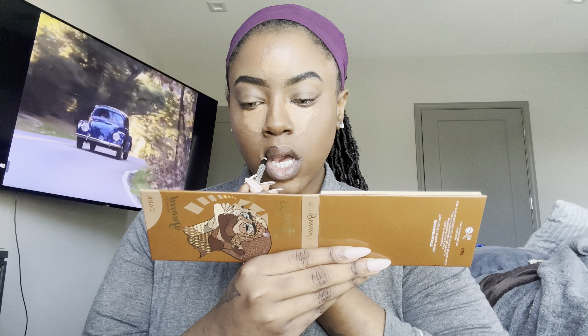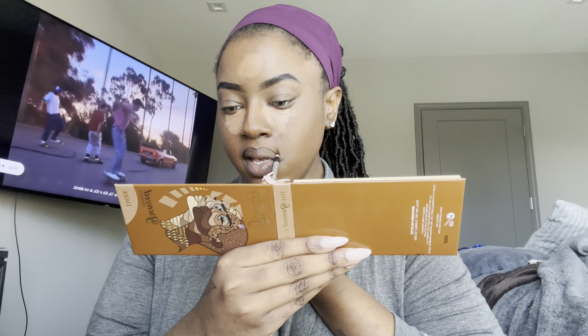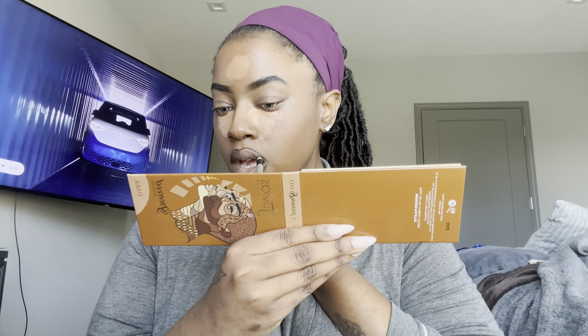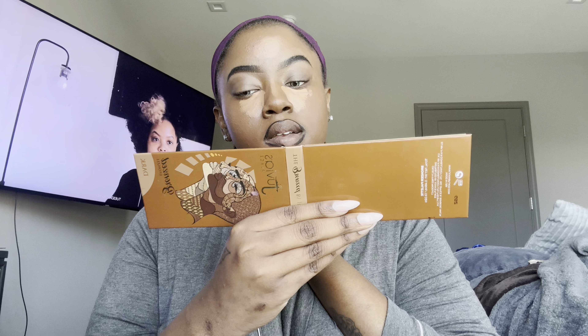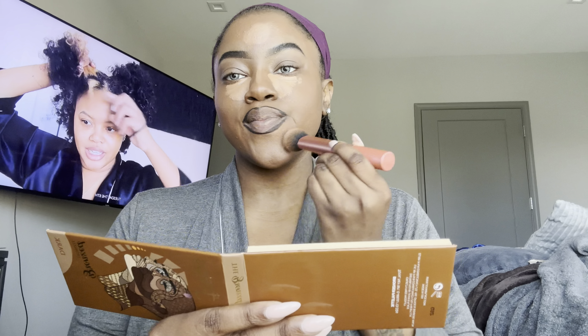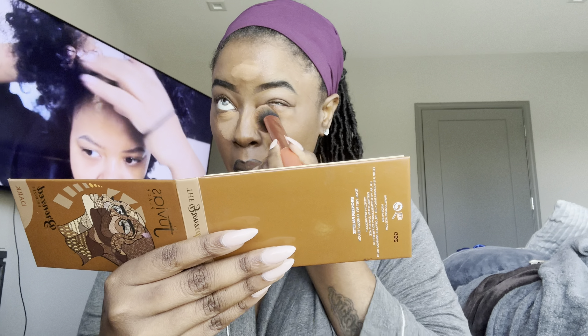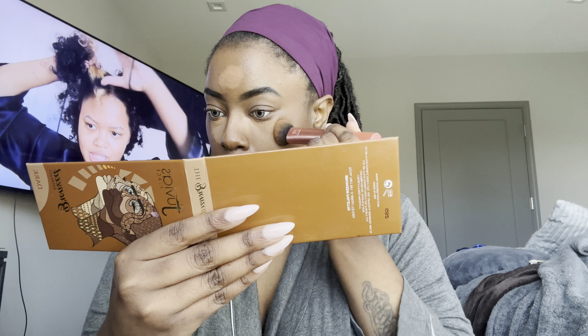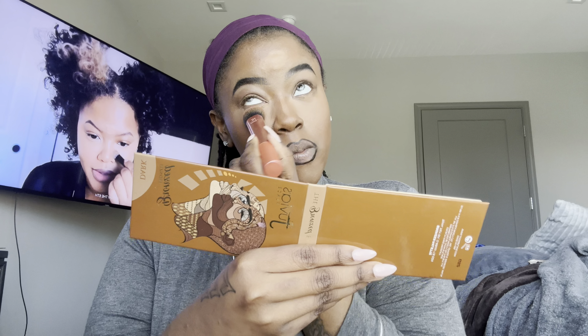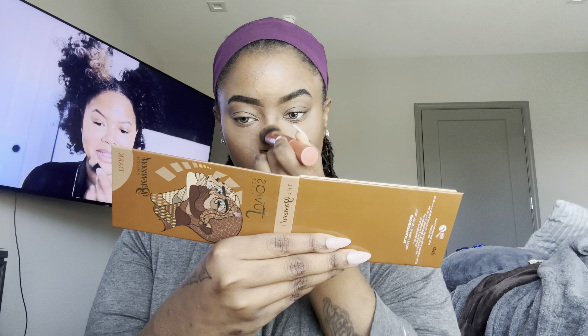Next I'm going in with my Morphe spray again — let it dry for maybe ten seconds. Now I'm going back in with that same liner I used on my brows, but this time on my lips. I always do this to make my lips look a little fuller — I overline on top of my actual lip line. I know it looks crazy but it's going to look right at the end. Then I blend out all that concealer so it looks concise and has a nice ombre effect from the concealer to the foundation.